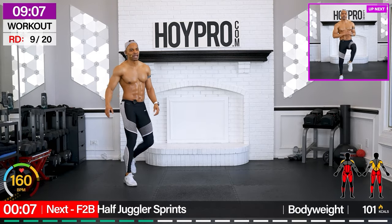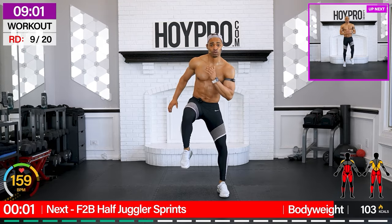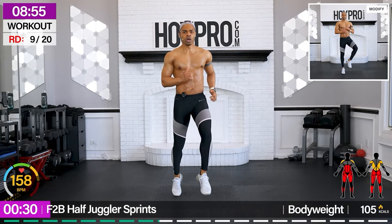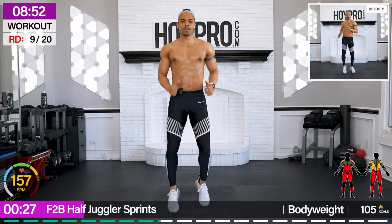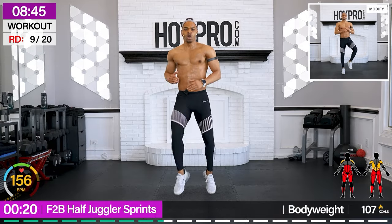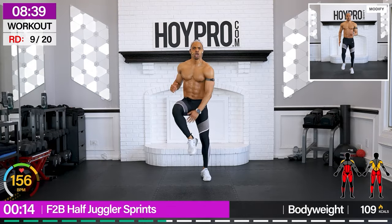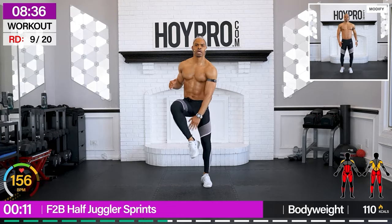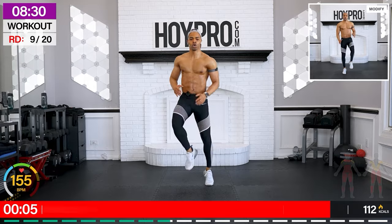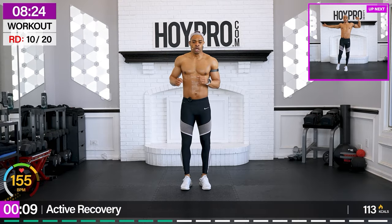Crunch step. Let's go. Front to back — half juggling sprints. Come to the back of the room. We're coming up. Heel, heel. Front. Come on. Bring it back. Knees up. Back. Forward. Hang in there, fam. Ab twist. Come on.